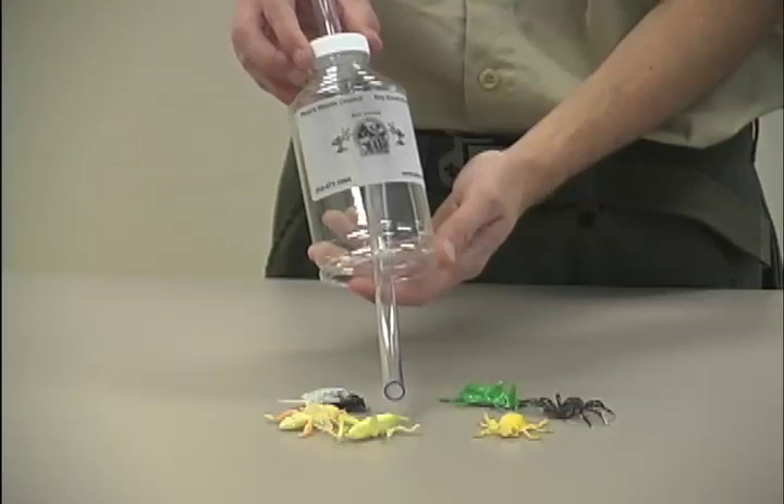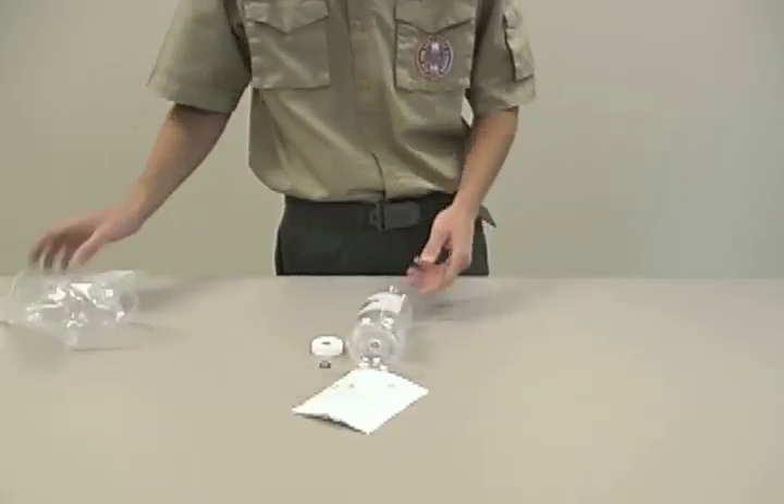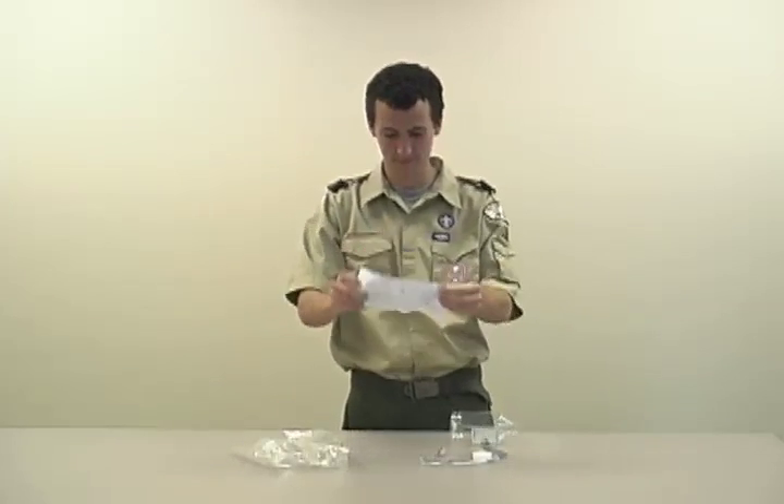I'm creating your very own official Cub Scout bug sucker! First, open the official Cub Scout bug sucker. Place contents on table and carefully read the instructions.